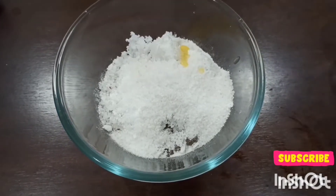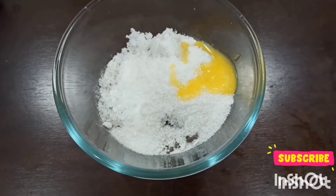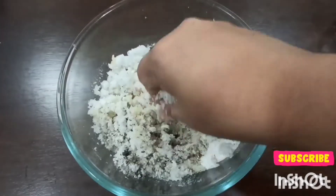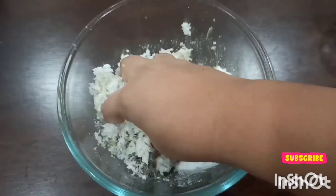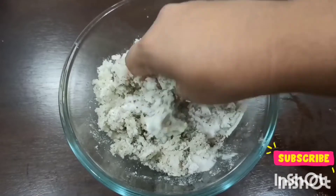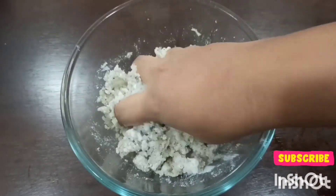Next we will add ghee — I'll add 2 tablespoons of ghee. Now I'll simply mix everything together using my hand. These laddus are a very traditional Assamese laddu which is always served at Janmashtami in our namghar.